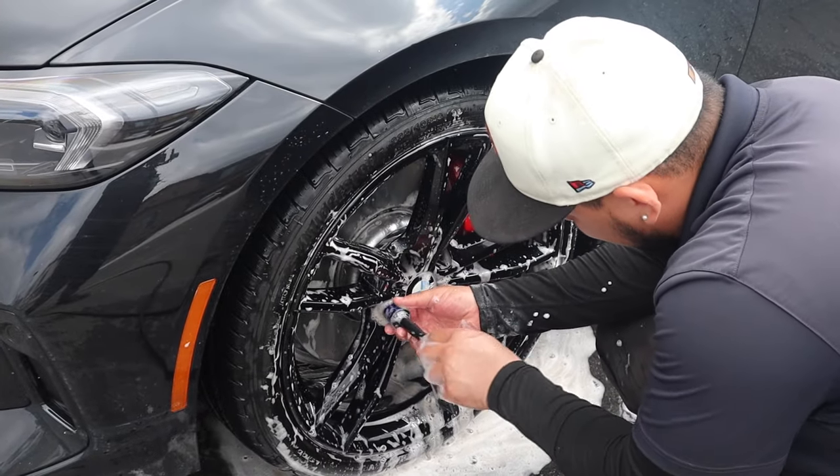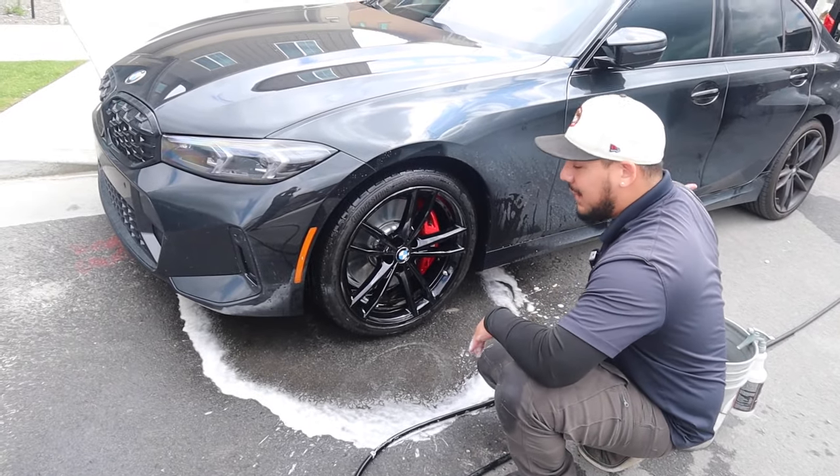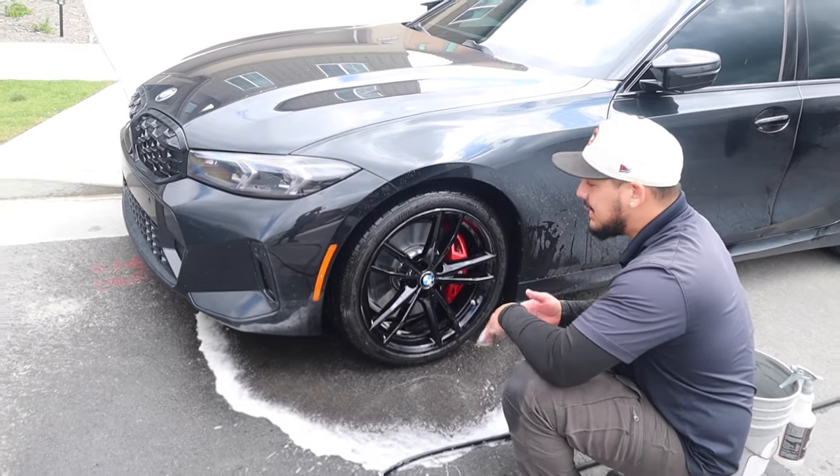I like to get the wheels super dialed in — really, really clean and glossy compared to the other wheel — but we still have one more step to go.